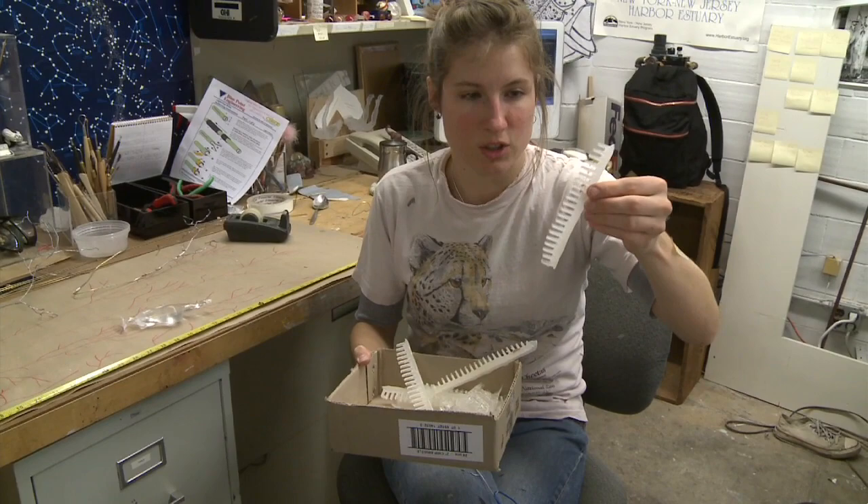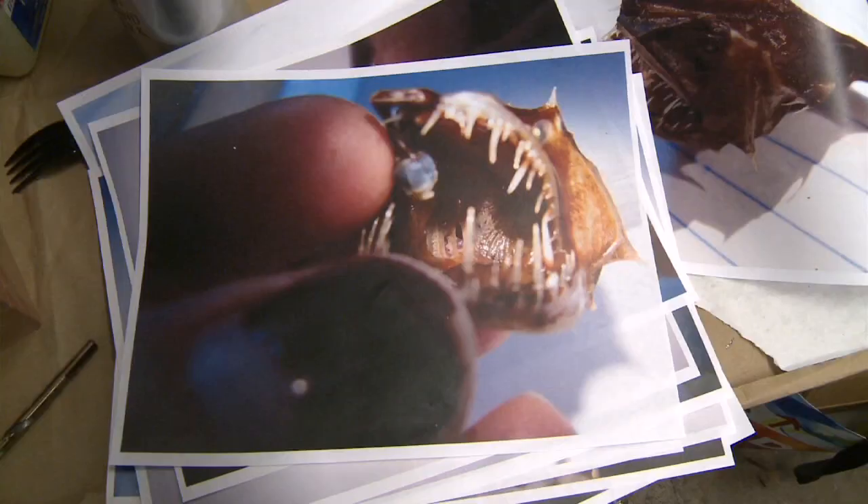These weird little shapes are the gills on the inside of her mouth that I kind of thought was a really cool detail in the specimen that I was given as reference.